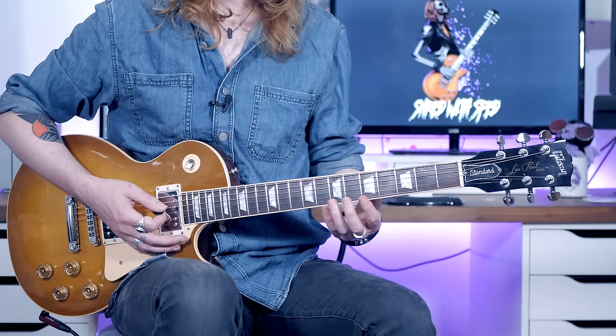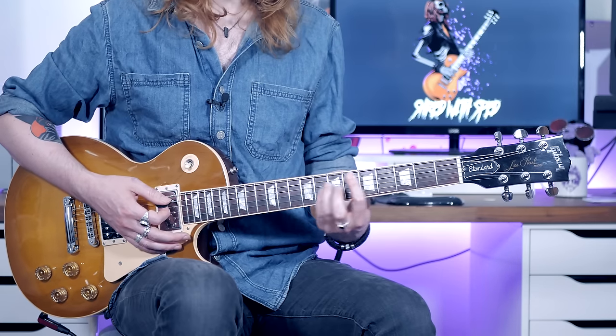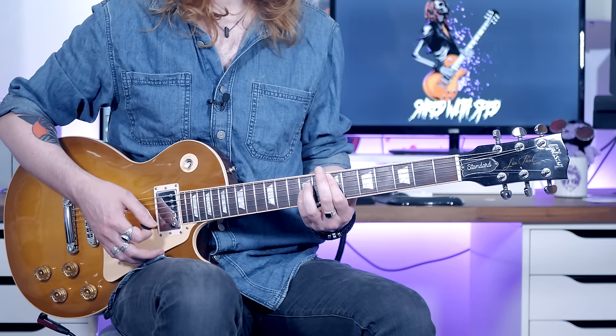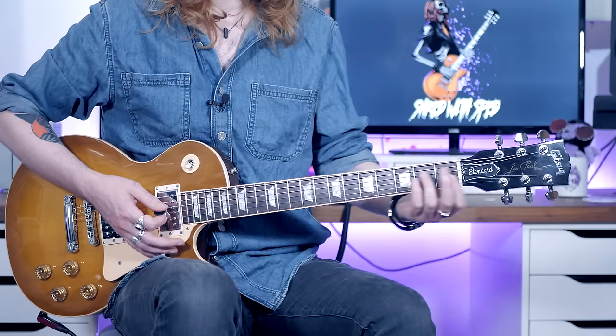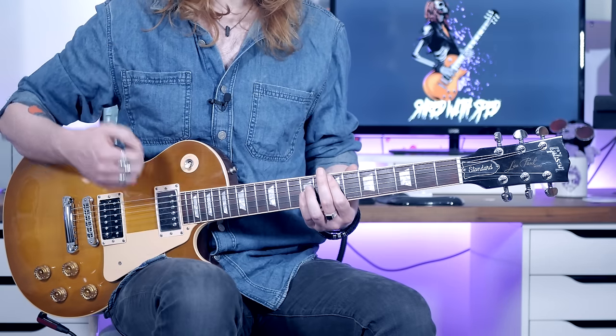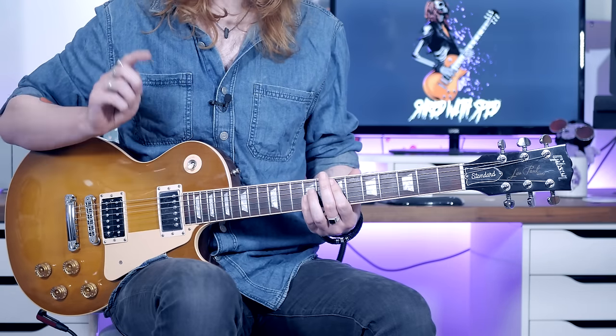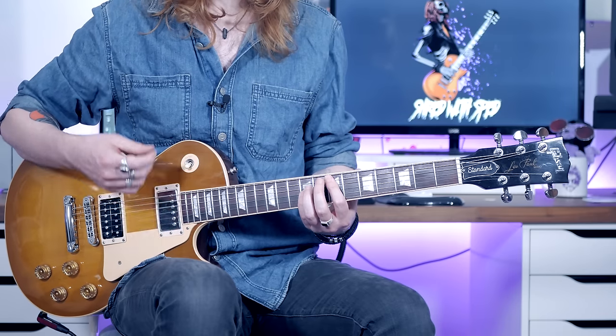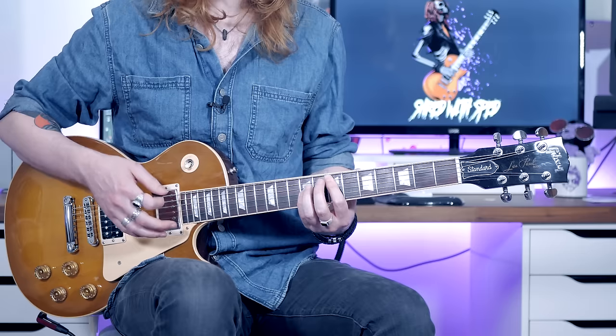If you take that D power chord and slide it up two frets, you now have an E power chord. What you're going to do is a down stroke and strum it for almost an entire bar — one, two, three, four, and.